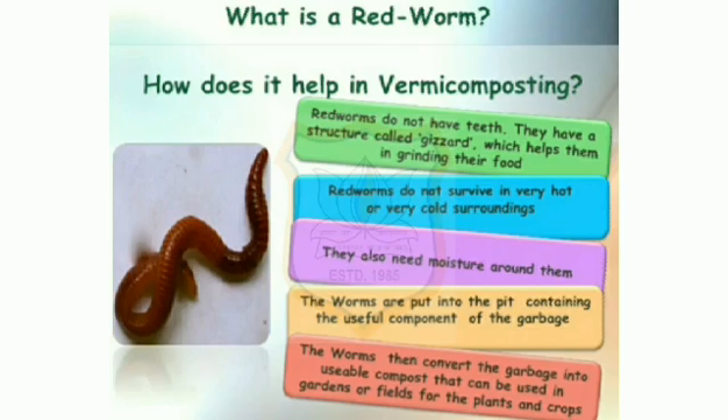Put some fresh waste in one corner of the pit. Most of the worms will shift towards this part of the pit. Remove the compost from the vacated part and dry it in the sun for a few hours. Your vermicompost is ready for use in your pots, gardens, or fields.